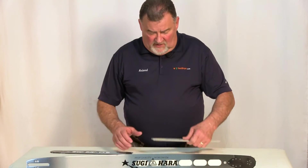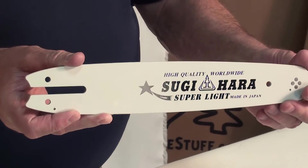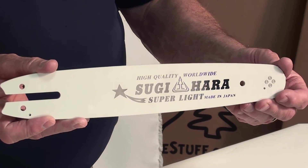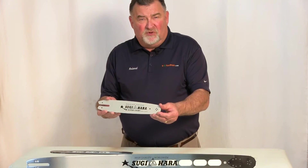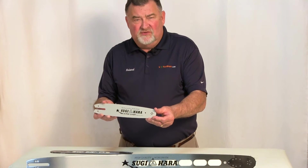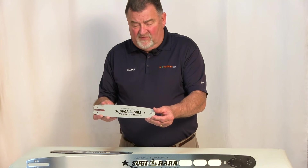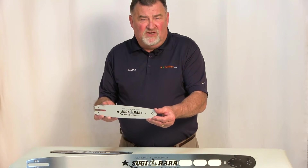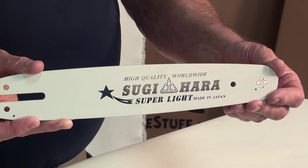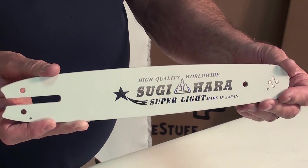However, there is a Sugihara lightweight bar — it's laminated, and it can be used on pole pruners, small top handle chainsaws, and standard chainsaws. These bars are available in 12 and 14 inch. The 12 inch bars are 43 gauge, and the 14 inch bars are 50 gauge.